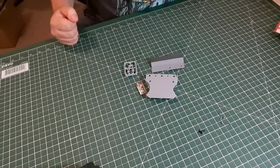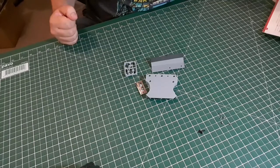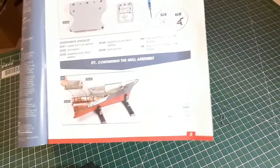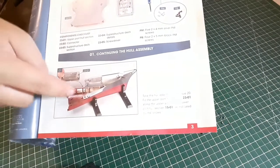The first part of the instructions are continuing the hull assembly. Take the hull sections from issue 20, fit the upper port section of the hull 23.1 along the upper edge of the lower port hull section 15.1 as indicated by the arrows. That's the bit we get this week, attaching it onto the port side of what we've already done.